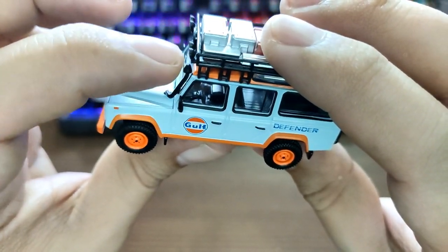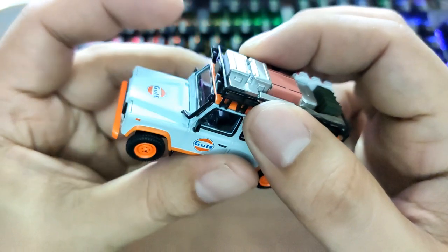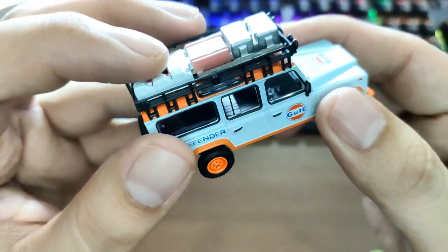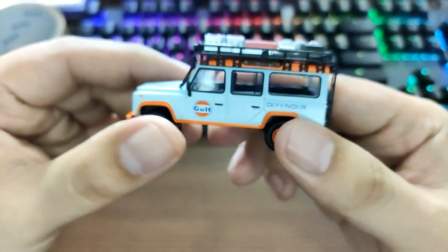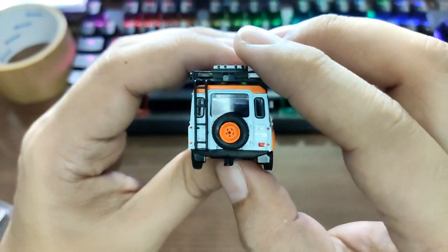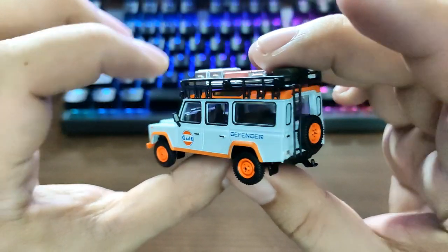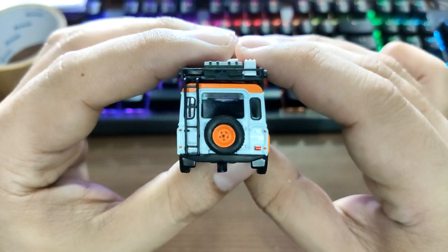It's got the snorkel, which is also soft rubber material — pretty neat. Got the roof rack, which is hard plastic, just like their previous Land Rover Defenders. You also get tons of accessories, though these are non-removable. The ladder is soft material — same as the side mirror and snorkel. The spare tire also has rubber tires, which is really cool.